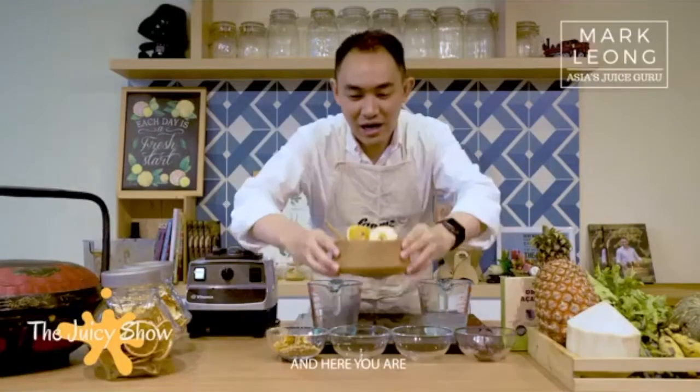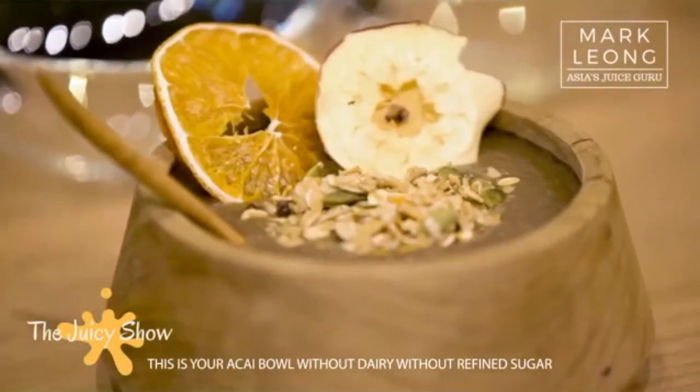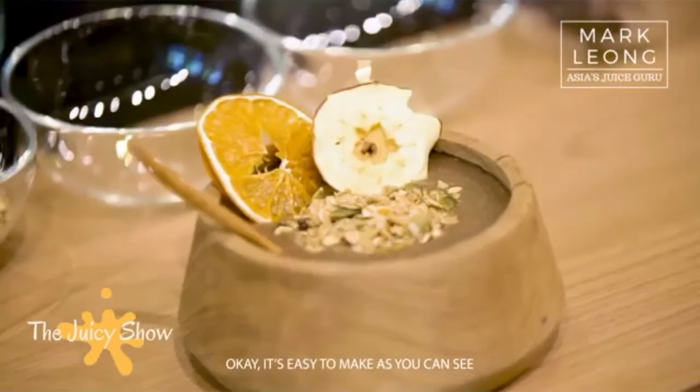And here you are — this is your acai bowl without dairy, without refined sugar. It's easy to make. As you can see, it's less than three minutes and you have yourself a perfect breakfast. After this, you can go for a good workout before you head to the office.